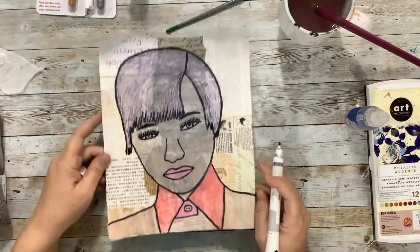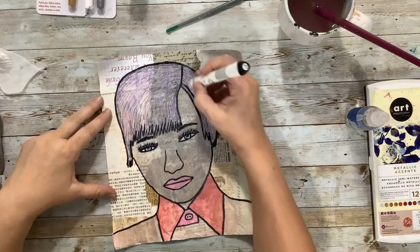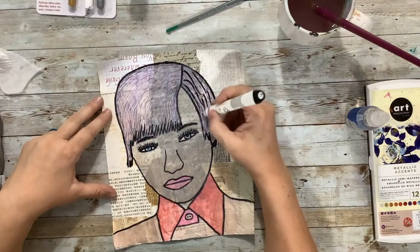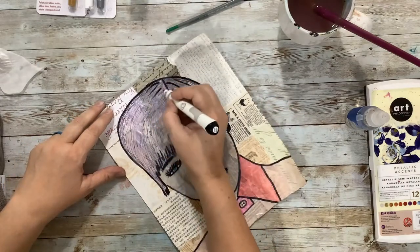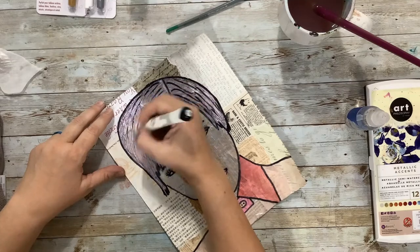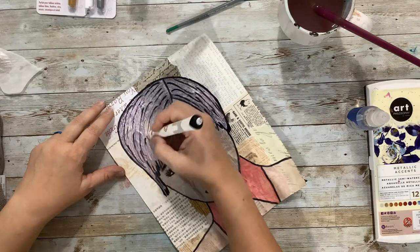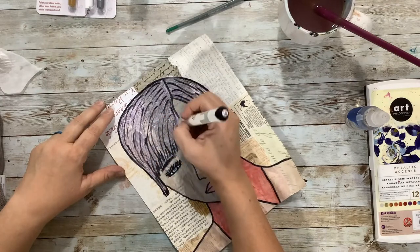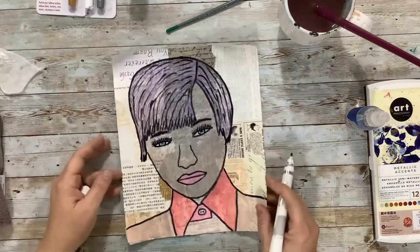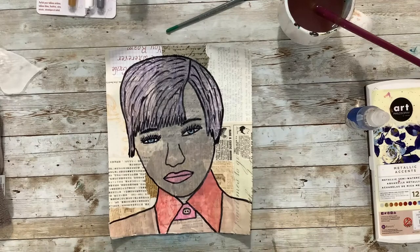I think it's looking a lot better now with the outlining. It needs a little bit on the hair — certainly not as many lines as there are, but here we go. Yeah, I think she looks a lot better.